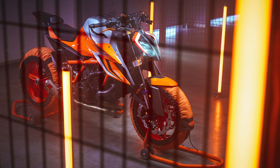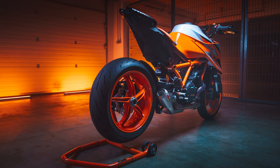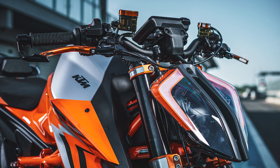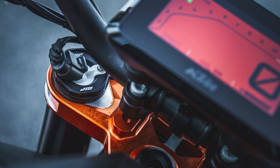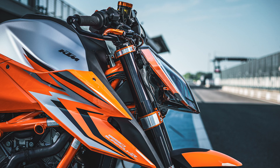With the new semi-active technology, or what KTM's calling SAT, the KTM 1290 Super Duke R Evo retains everything that is loved about the motorcycle, but now gains an even wider range of usability that allows the motorcycle to be more confident on poor road surfaces all the way to the most pristine track. And the best part — it's all done at the click of a switch.